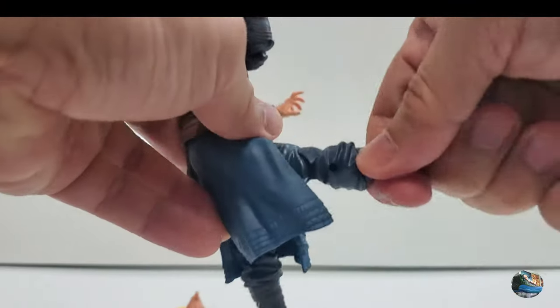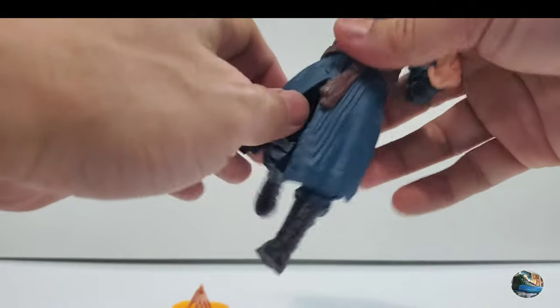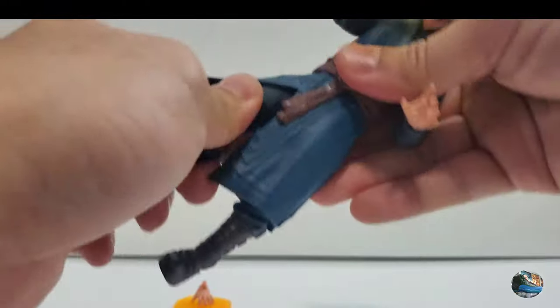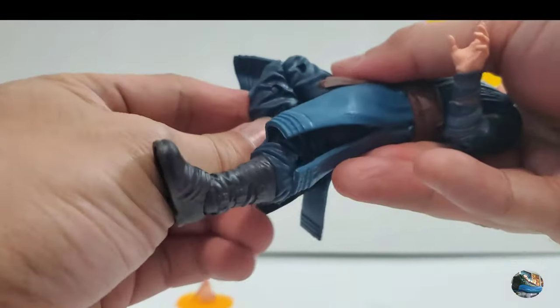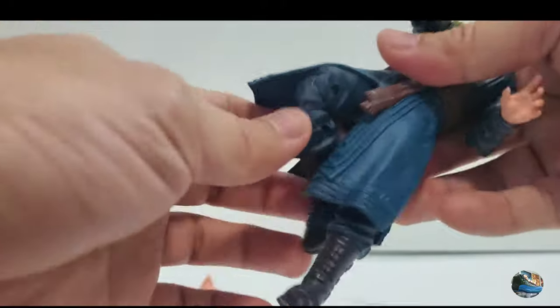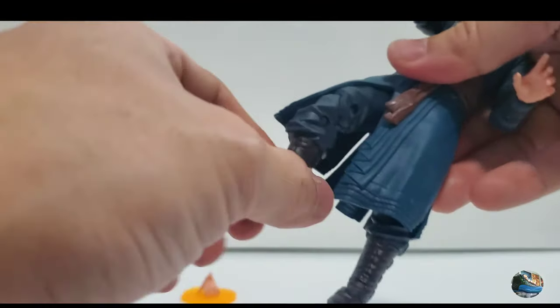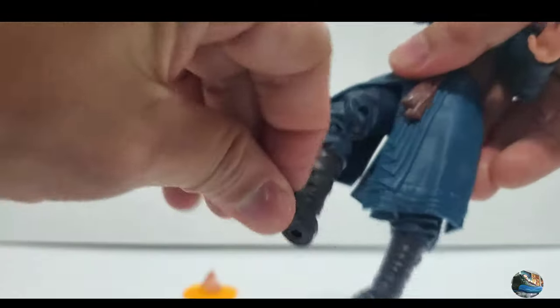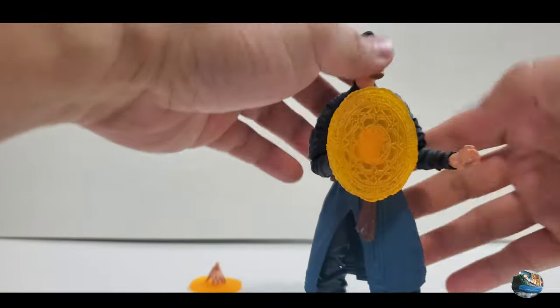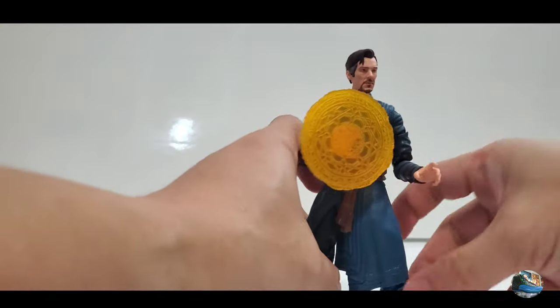He can kick forward and backward, though movement is limited because of the robe. The soft plastic does help there. He has a swivel on the thigh cut, double-jointed knees which are quite soft, a cut at the top of the boot for swivel, and ankle rocker joints. Overall he's a really poseable figure and you can get a lot of poses out of him.